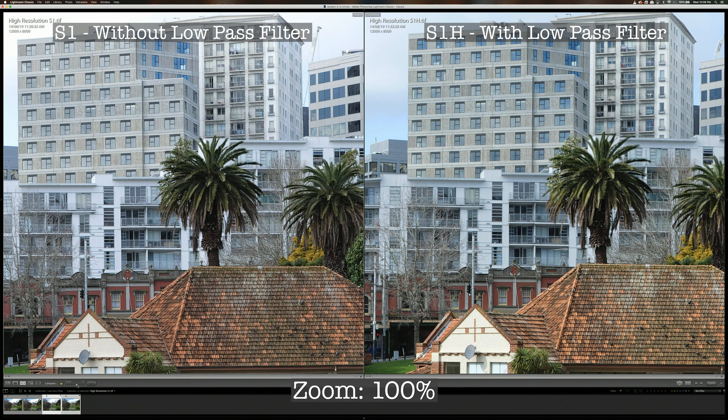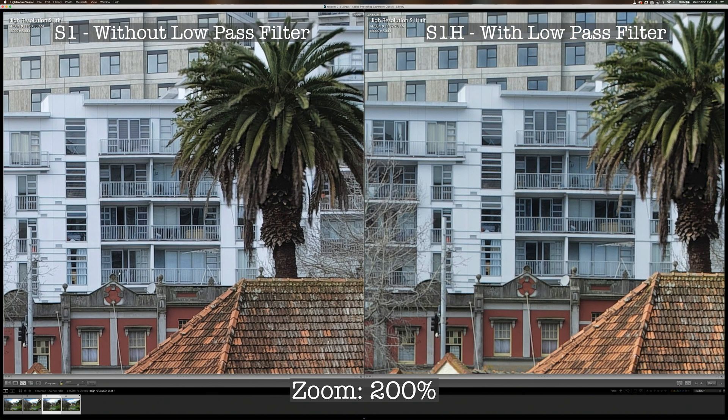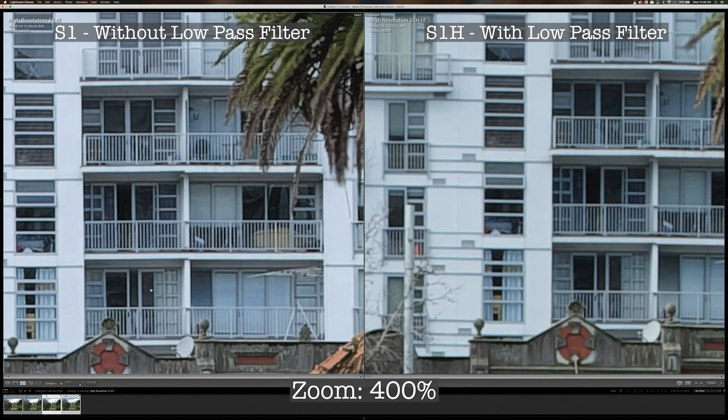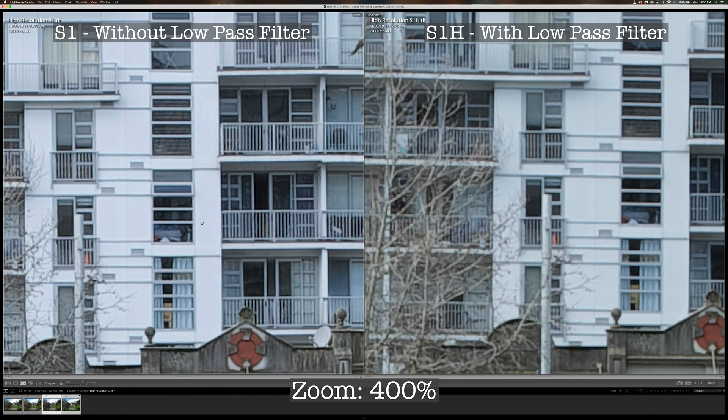At 200% zoom it's now easier to see the difference. Look at the rail here — it is quite a bit sharper than the rail in the right-hand image which has the anti-aliasing filter. Zooming in further to 400%, you can see a bigger difference, as the image from the S1 definitely captures more detail and sharpness compared to the one from the S1-H.